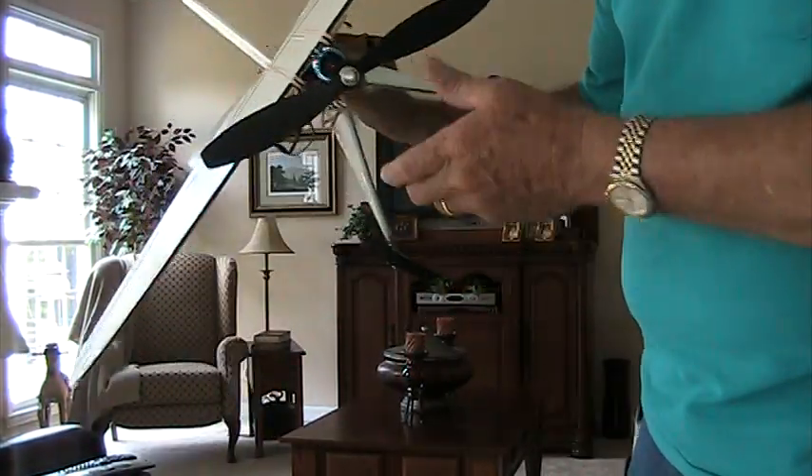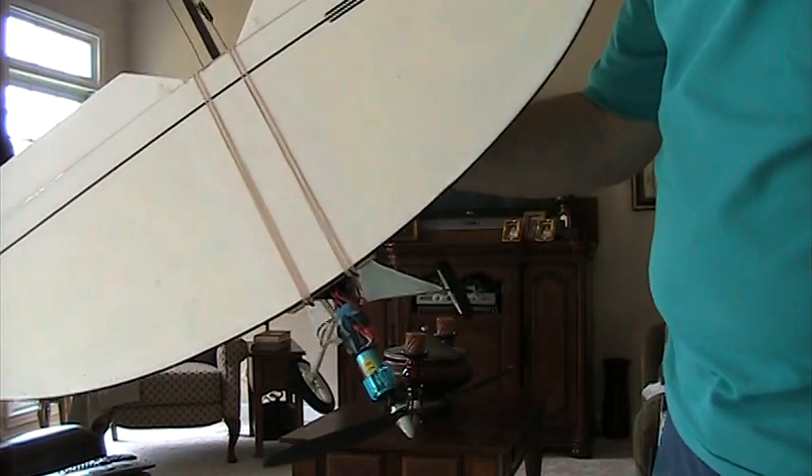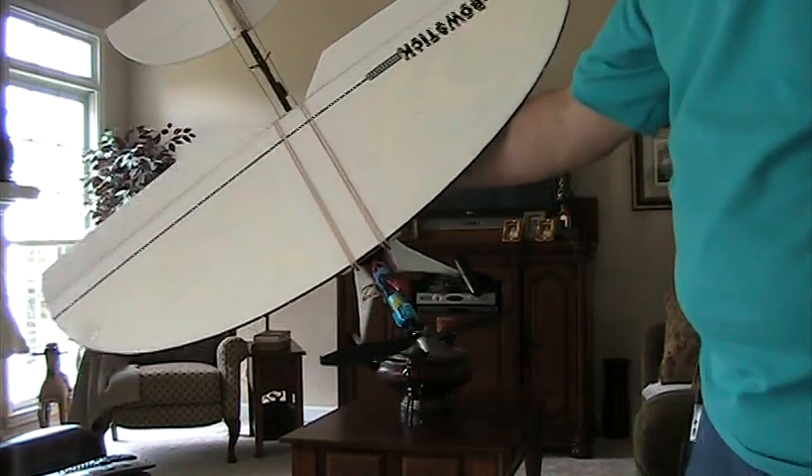Hello and thanks for watching. I'm Dalton and this is another Design by Dalton. This is called a bow stick, and the reason I call it that is simple — it's because I cut the wing in a bow design.